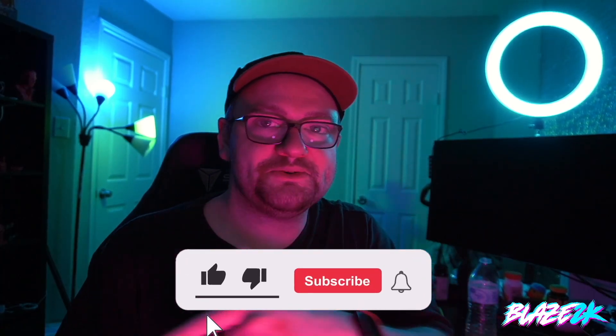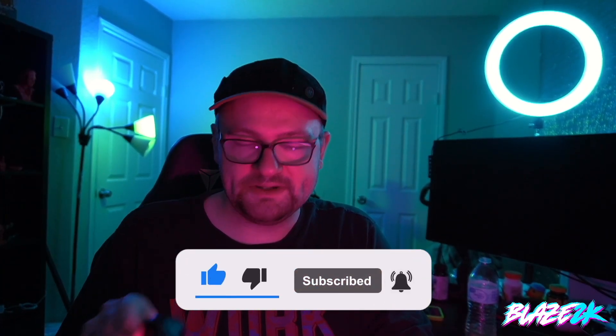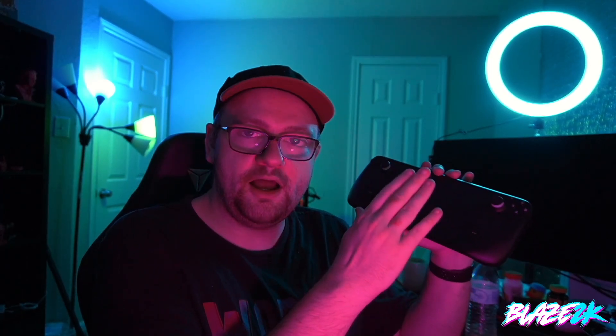Now before we get into it, please like, subscribe and click the bell icon down below if you want to see more Steam Deck content, because I will be posting some really interesting videos in the next couple of days and weeks. That includes my Windows and SteamOS dual boot installation guide, where you can install Windows onto a micro SD without having to worry about messing up the internal SSD. Click on the bell icon to be notified when that comes out.